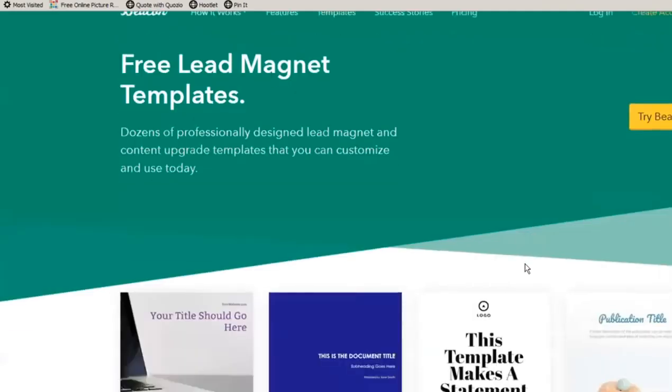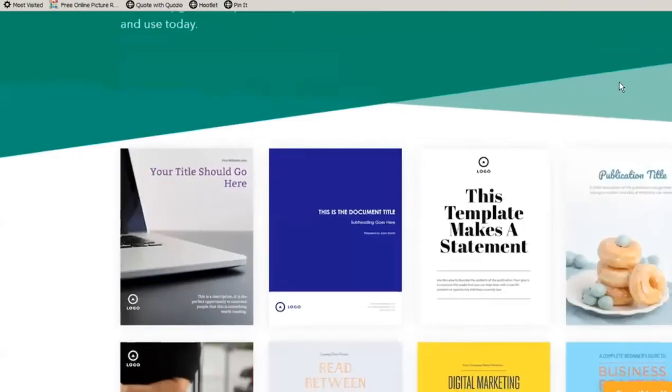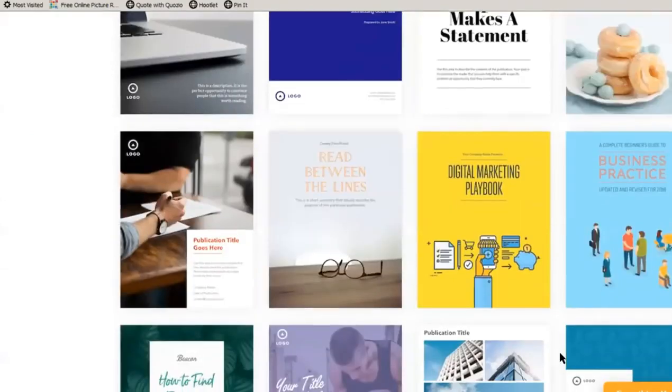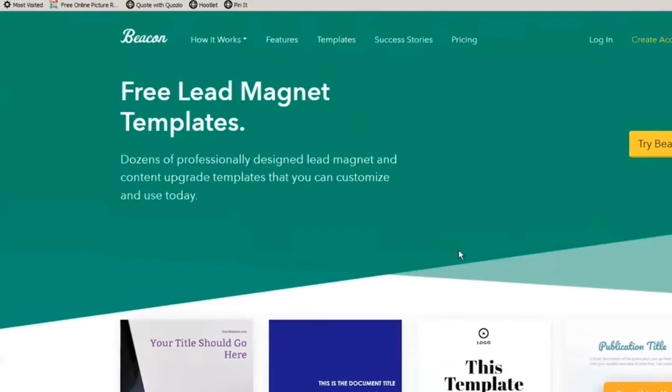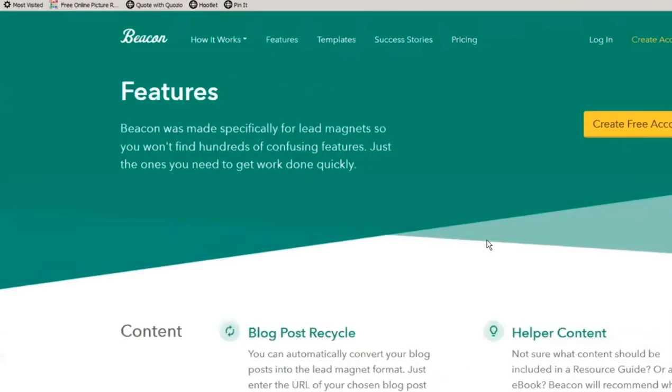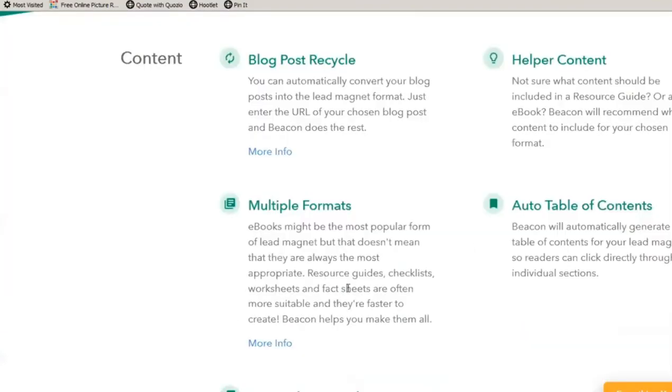It allows you to create these covers — well, everything's included: covers, worksheets, checklists, and ebooks. Just trying to think what else? All kinds of resource guides.